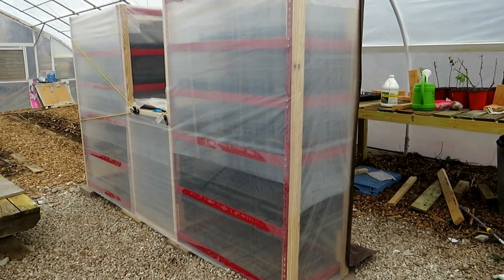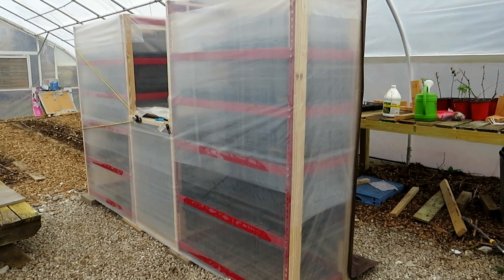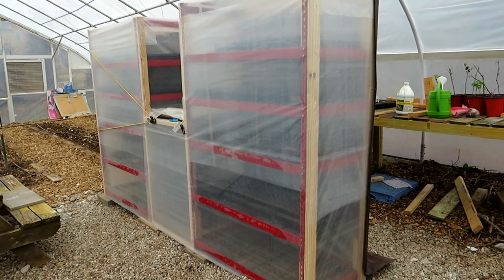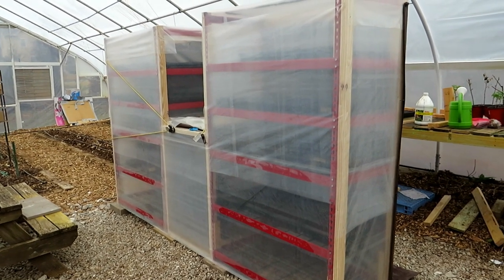This has five shelves. It can hold 20 flats just on one side, 20 on the other. You don't have to build something this big, but I want to give you the design principles.